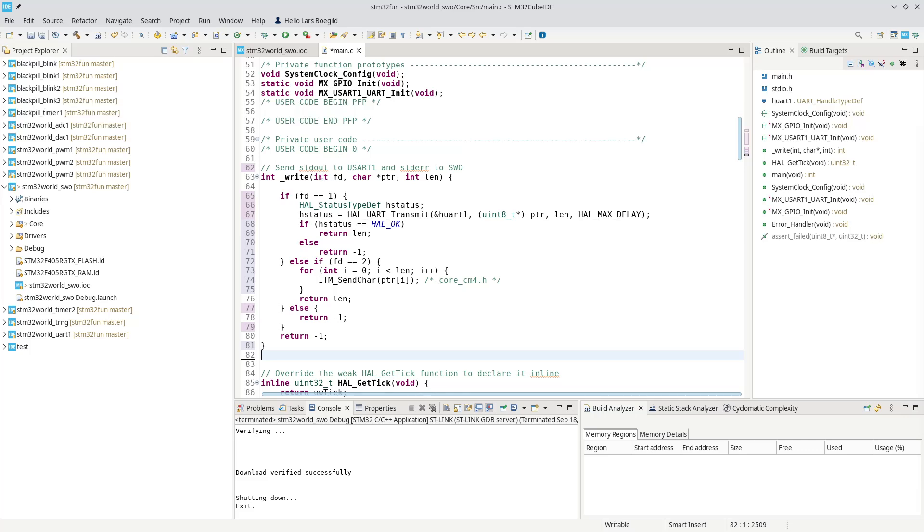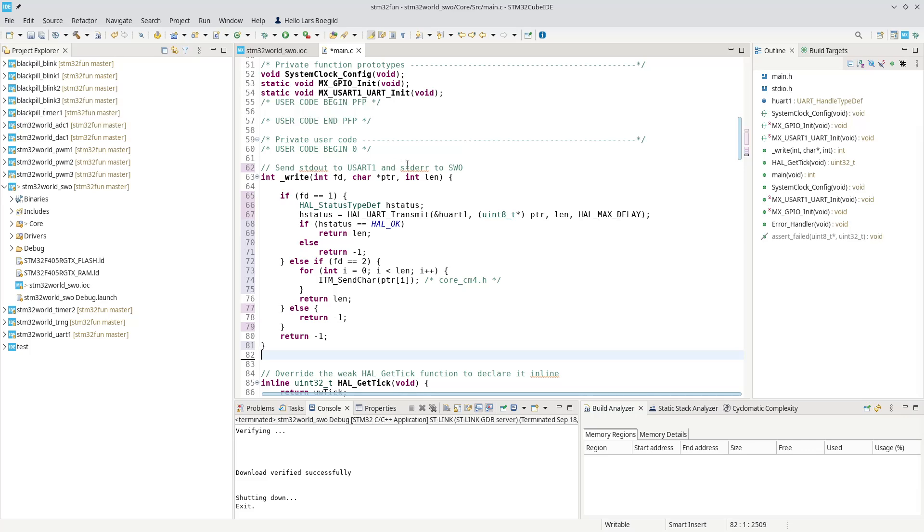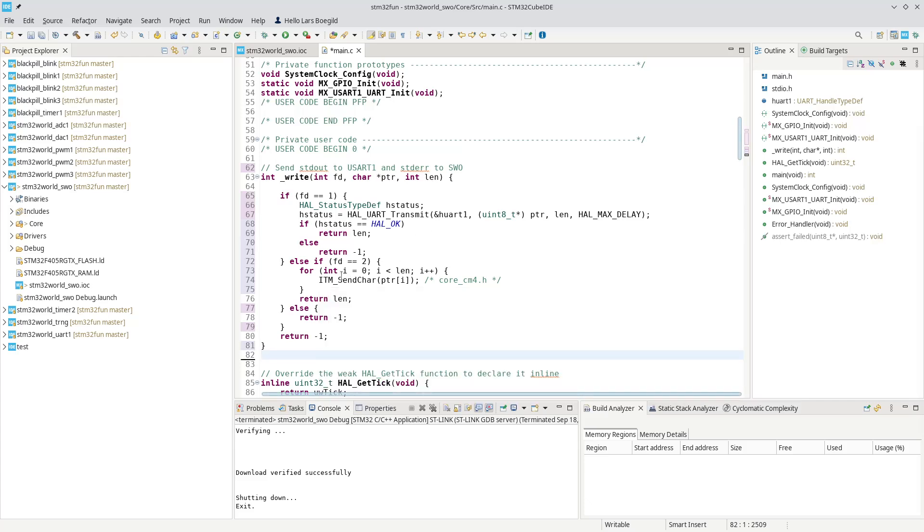The standard file descriptors in these applications are standard out and standard error. Standard out is file descriptor one and standard error is file descriptor two. So what we're doing here is: if it's one, we do exactly the same as before. But if it is two, I will use a function called ITM_SendChar. What that does — as you can see in the explanation — is it transmits a character via the ITM channel zero. Contrary to the UART where I can send the whole buffer in one go, here we have to pass one character at a time, but it doesn't matter because it is really fast.